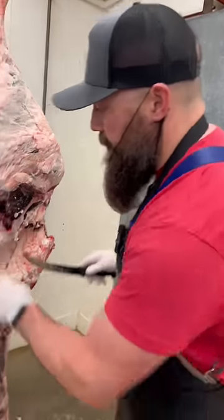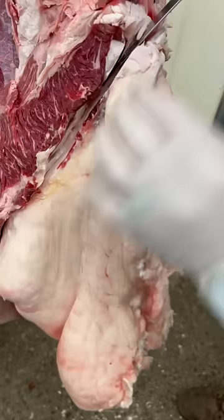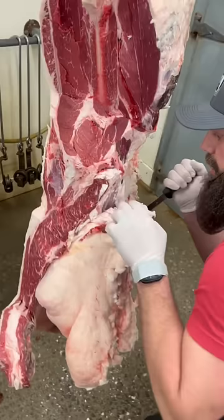Let's talk about beef suet. It hangs right here on the inside of this carcass. This is obviously a pretty big chunk. When you buy beef in bulk, just remember that this is going to be something that will affect your yield.